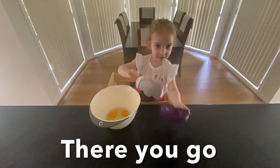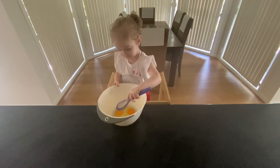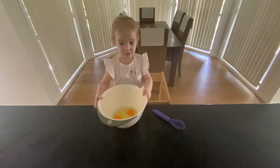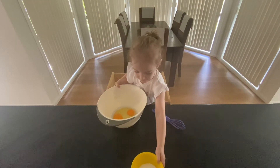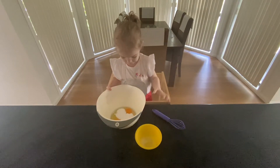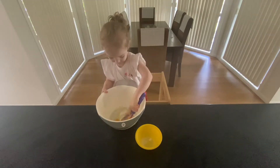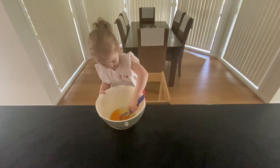Here guys. More peas, more peas, sugar peas. Black pepper, more lemon. Pepper, red pepper.